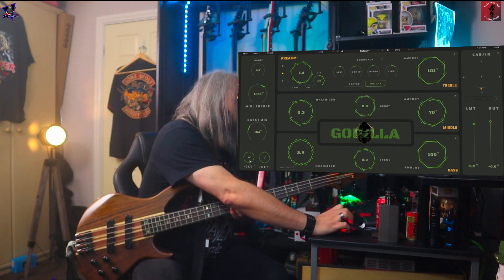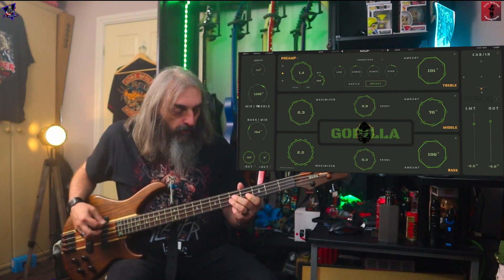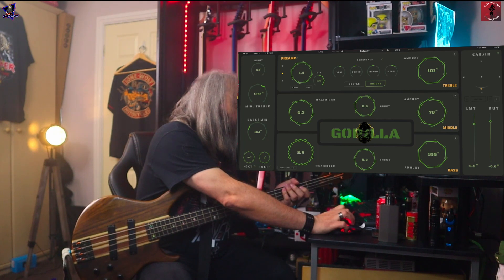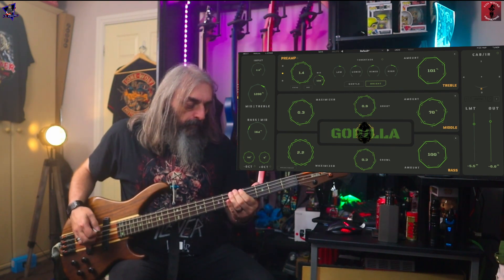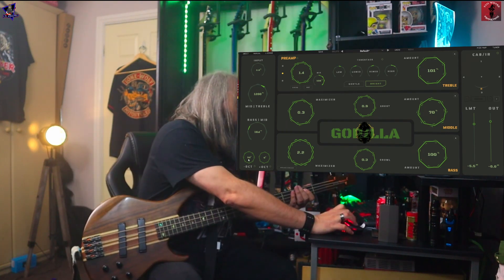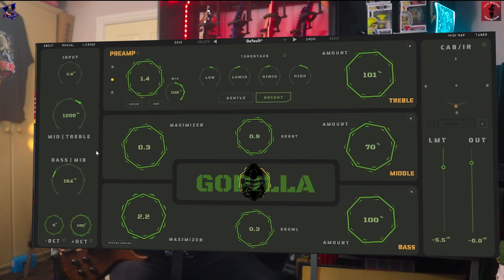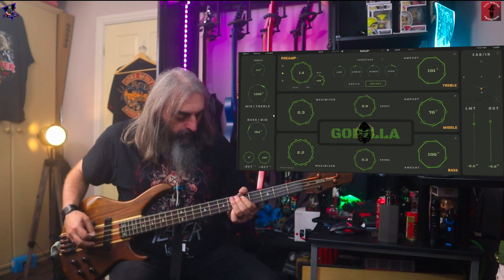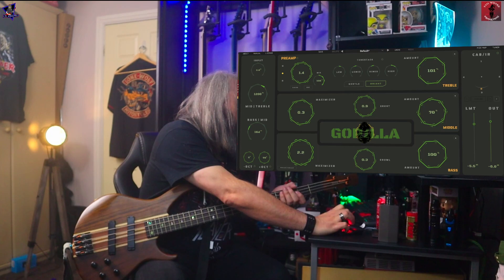Let's have a look at these octaves. Let's go down an octave to start off with — very doomy! You can go anywhere in between, so if you just want to go down half an octave, you can do that. And then same the other way if you want to go up an octave — same again, anywhere in between, so 50% as well.